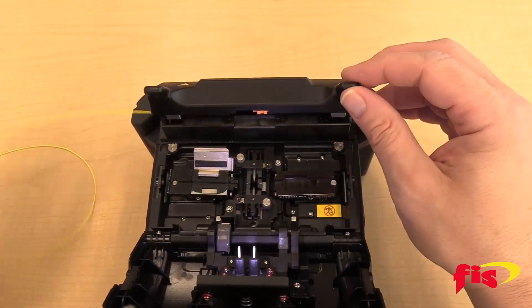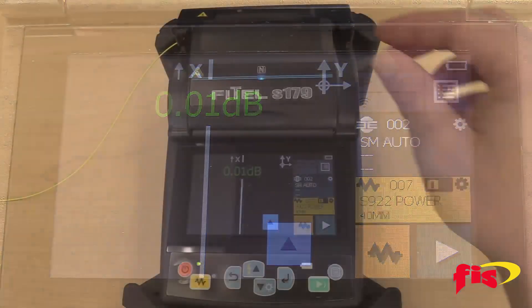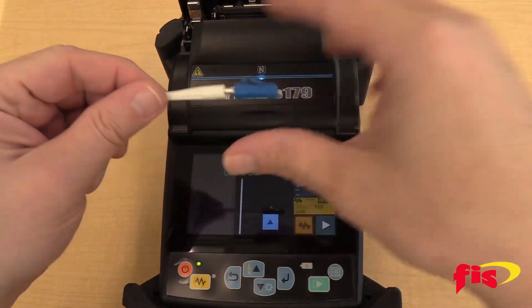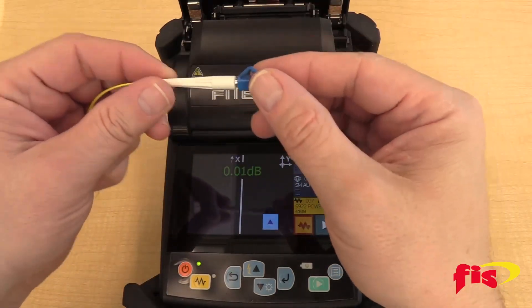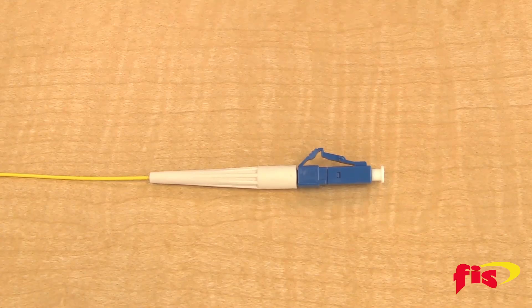Open the lid of the onboard heat oven and place the splice-on connector in the oven. The oven will go through a cooling cycle and an audible beep to let you know when it's done. Pull out the connector and slide down the 900 micron boot to the back of the connector. Now you have completed a splice-on connector termination on the FITEL S179 Fusion Splicer.